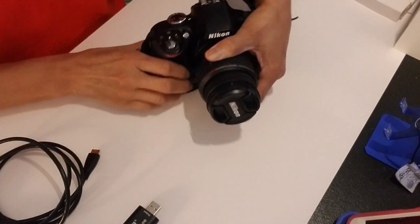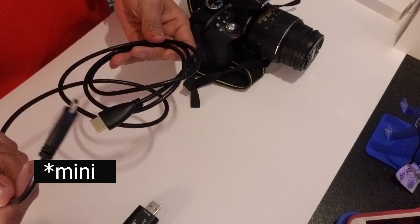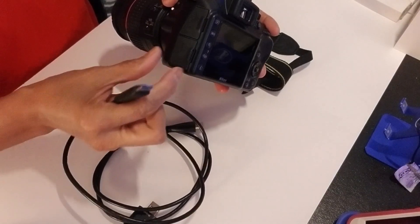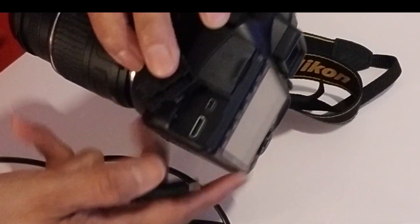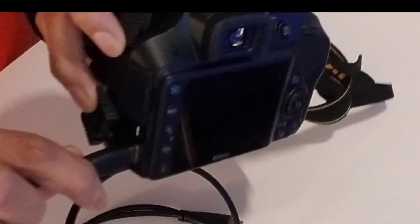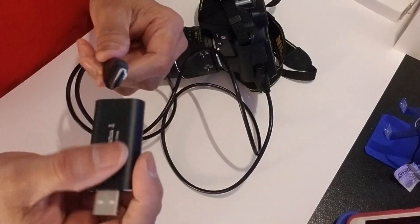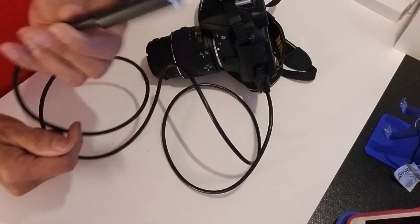I have my camera here — this is my Nikon D3300. I also have the micro HDMI cable for this. I will be connecting this end to the video output on the camera side, and the other end will go to the HDMI capture device. Now we are going to connect this to the computer.